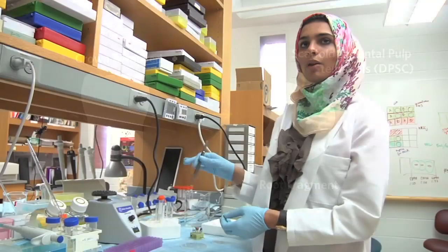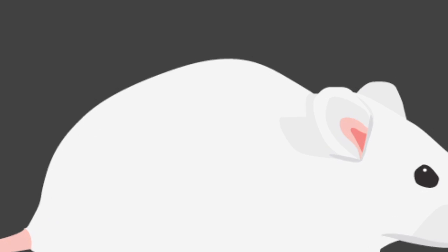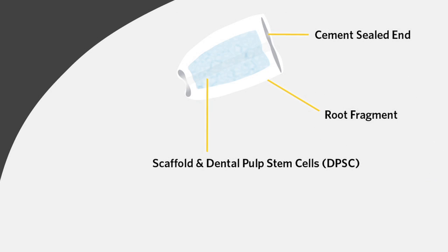After preparing the canal, we plug the other end — so one end is closed and the other end is open for the blood supply from the mouth. We utilize the mice as an in vivo model, meaning the inside of tissue, to provide blood supply.